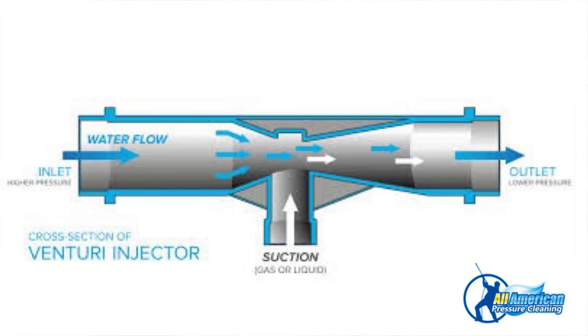Downstream injectors work by a venturi effect. All this means is that water from the pressure washer is forced into a constricted section in the injector. The increased velocity of the water creates a vacuum, and that's what sucks the solution through the suction tube.